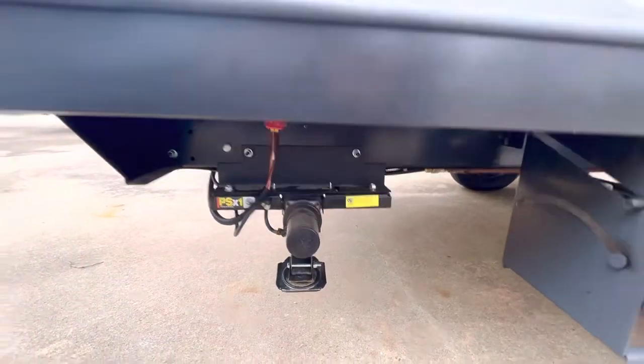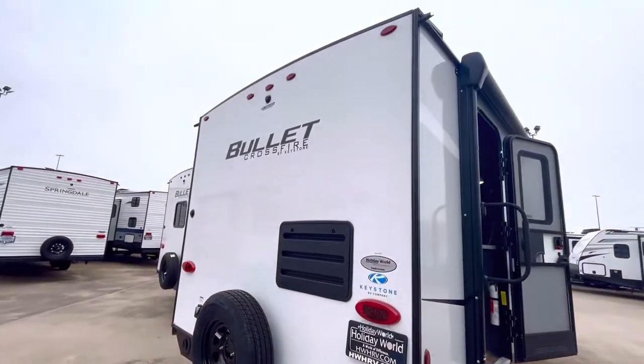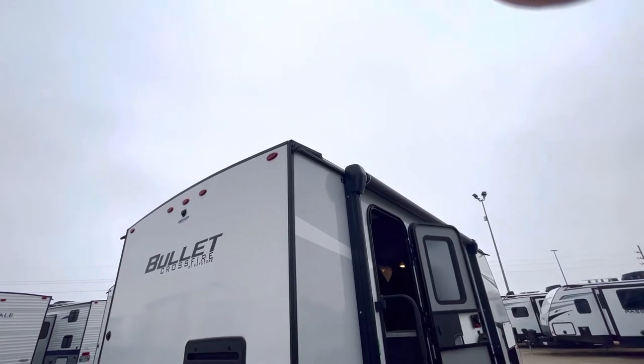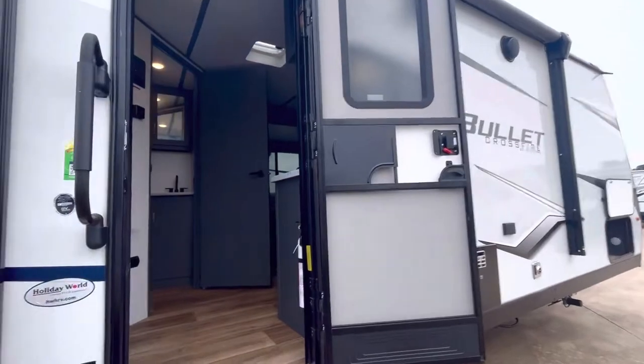Here are the power leveling jacks — that one is partially deployed right now. It's got a camera prep in the back. The roof kind of comes over the edge a little bit, and you can see that rain gutter runs the length of the coach, so the water's not just dripping down the side of your trailer.